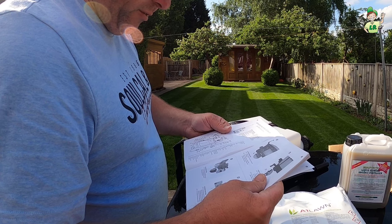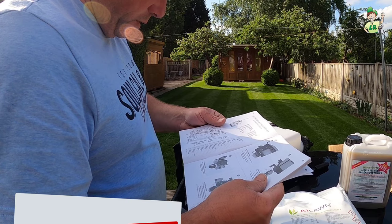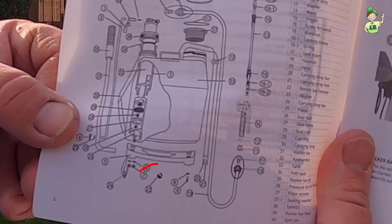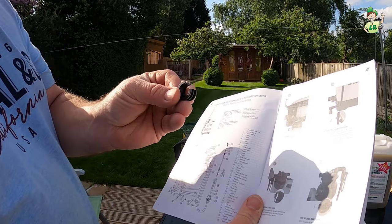Looking at the instructions: 'Insert the fastener for rocker bar — fixing the small pin of the fastener into the small hole of the rocker bar.' When you look at part number 22 on there, it does not look like the diagram — it actually looks like this orientation here.